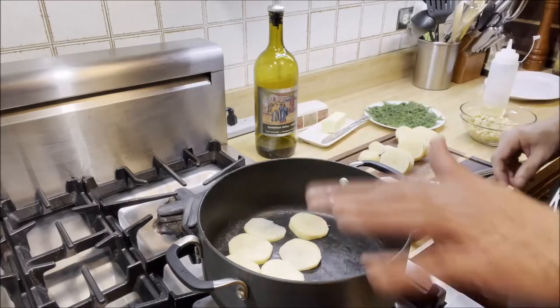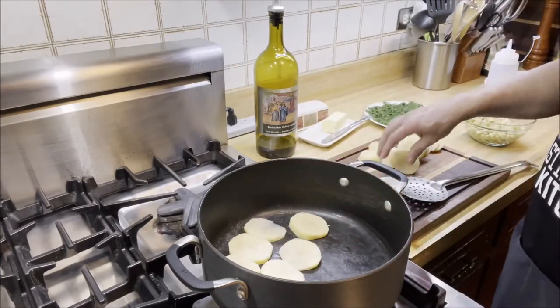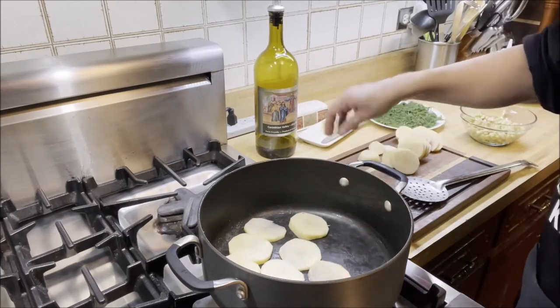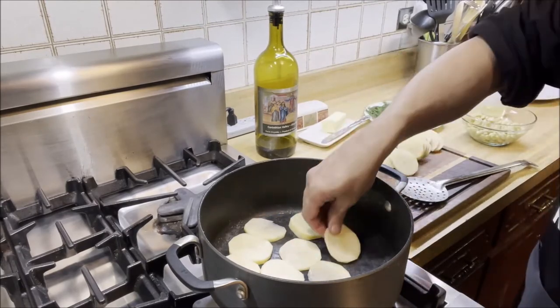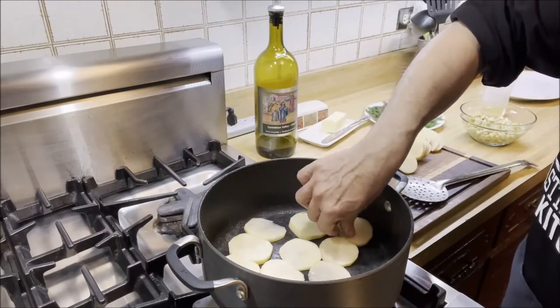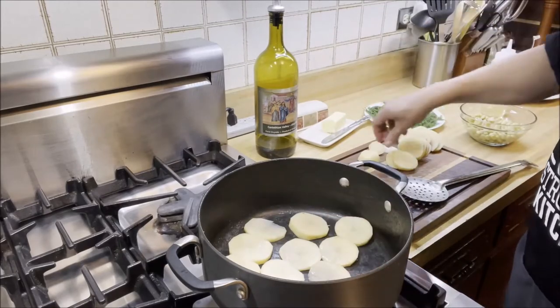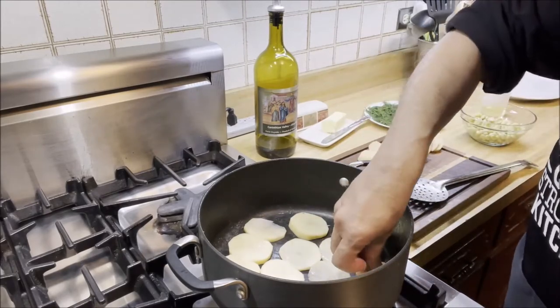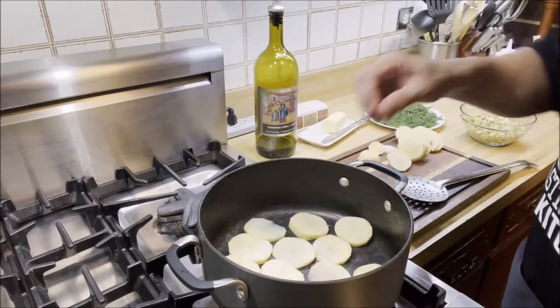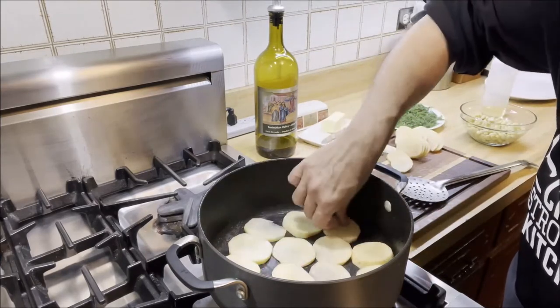Once I'm done with the potato layers, we're going to be adding the rice on top. I'm making sure that the potatoes are nice and tight in here. That looks pretty good.